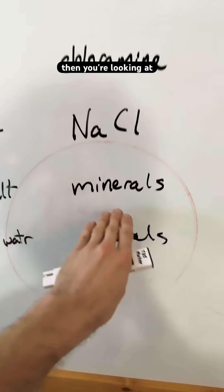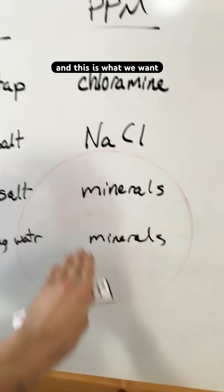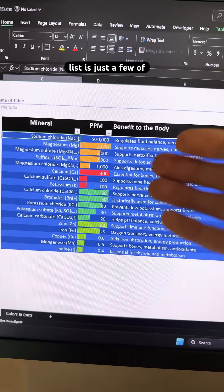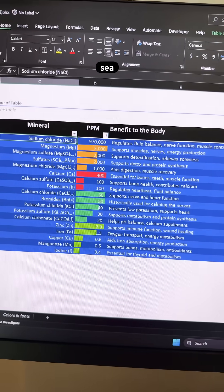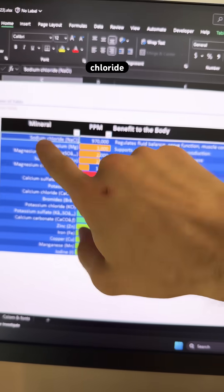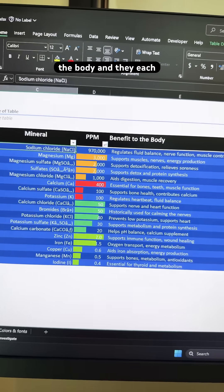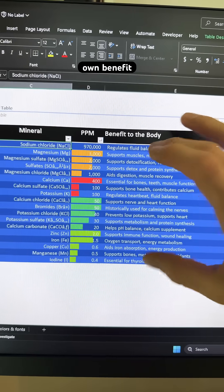If it's sea salt, then you're looking at minerals — and this is what we want to have in our water, from the sea or from springs. This list is just a few of the minerals found in sea salt and sodium chloride is the largest one, but all of these trace minerals are really important for the body and they each have their own benefit.